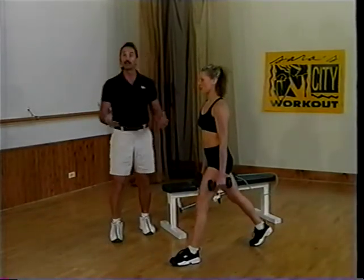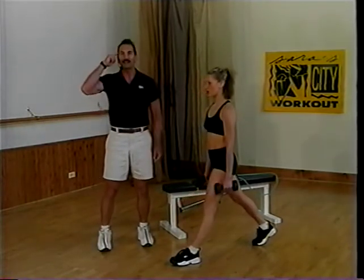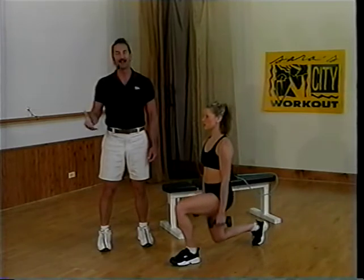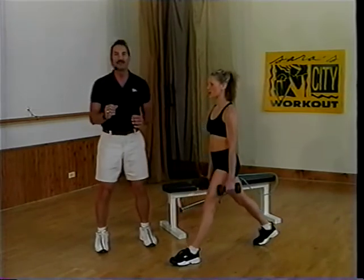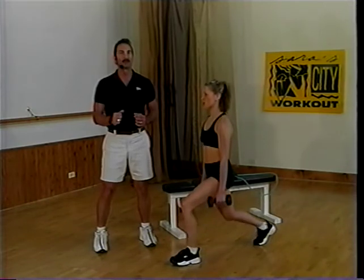Squat training, lunge training — these are vigorous, hard exercises. Your client has to mentally prepare on leg day. I've got to admit, leg day for me means a few minutes before I come into the gym mentally preparing.